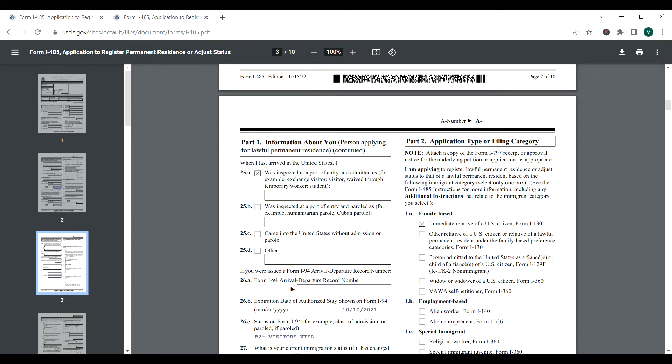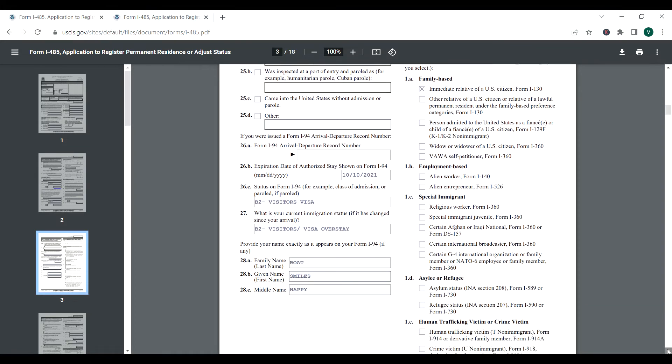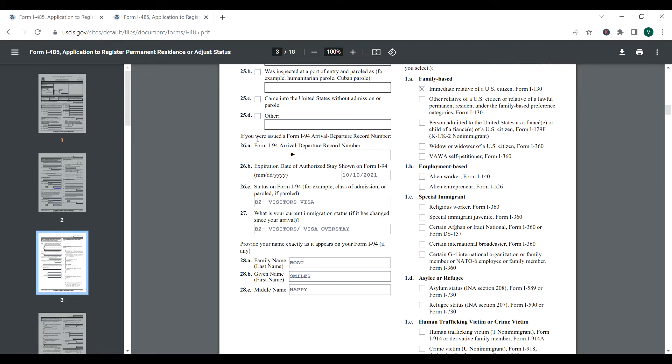Part one continued: person applying for lawful permanent residence. It asks how you last arrived — for this video, we are saying we came legally: inspected at a port of entry and admitted as, for example, exchange visitor, visitor, temporary work, student, etc. Then question 26A is for the I-94 arrival/departure record number. Previously they gave you a paper form at the airport; now it's online. If you have it, include it. If you don't, leave it blank — I didn't include it and it was fine. The expiration date of authorized stay is shown on your passport stamp, which shows when you arrived and when you're supposed to leave.